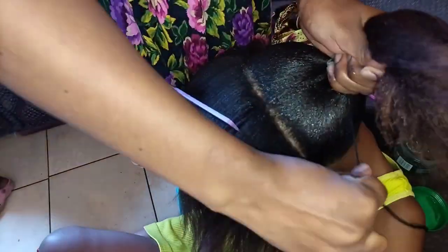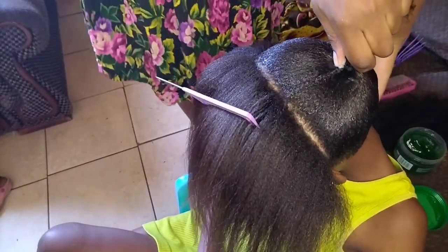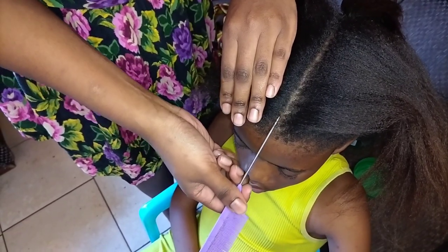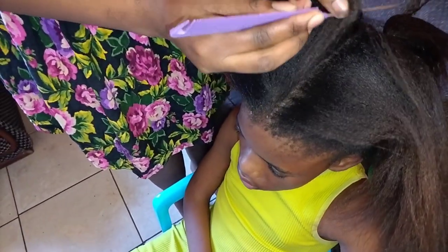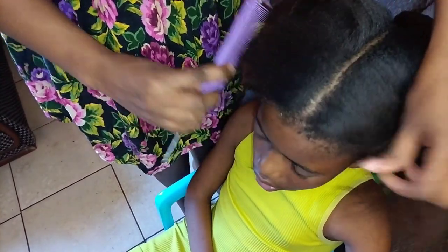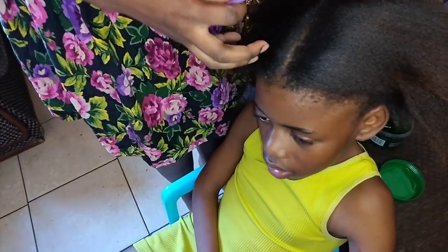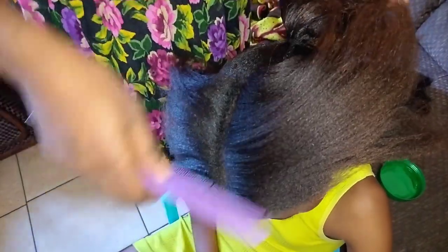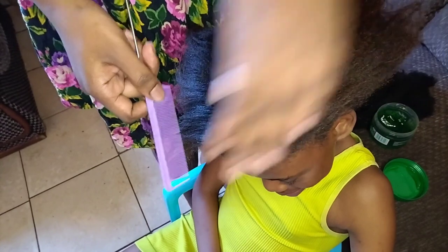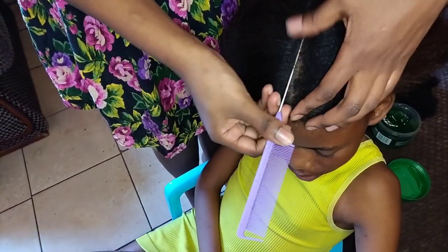Then I'm going to go into the front part — finish this side and do the front part. The difference here is that I'm making a line. I'm going to apply more gel as well so I can get that slick look. I'm starting with the comb and then making the line.